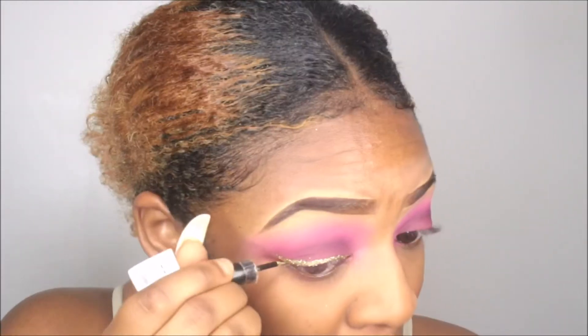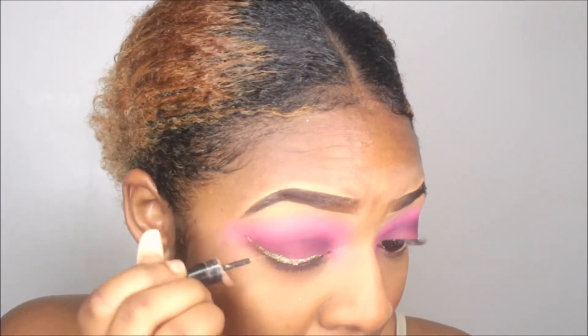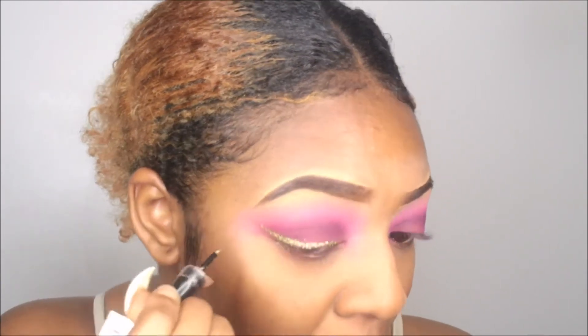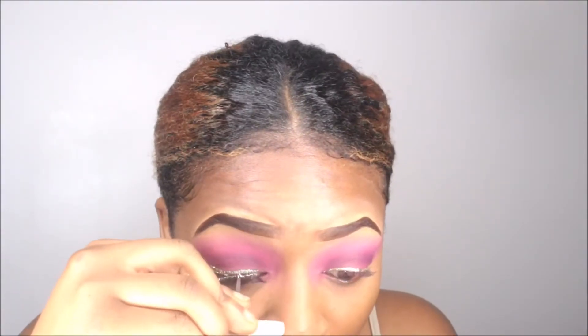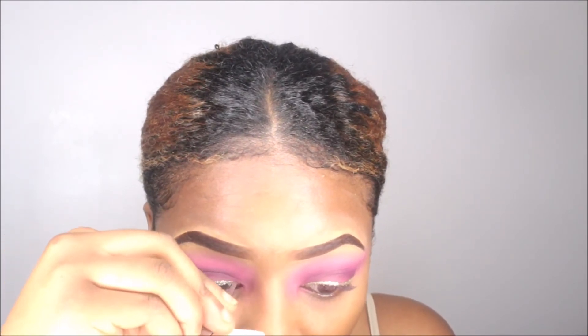This glitter is really nice for occasions like prom, weddings — anything nice and fancy. We're just doing a winged liner, a nice wing, not too thick, not too thin. Now I'm popping my lashes on. These are the Ardell Demi Wispy lashes.